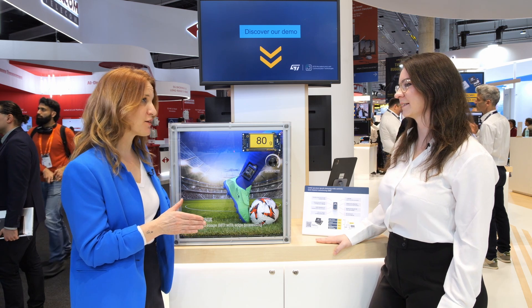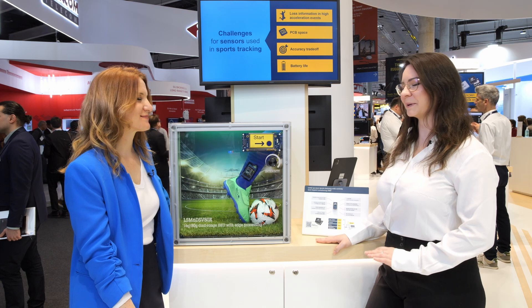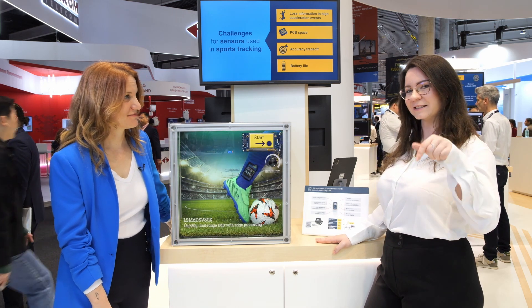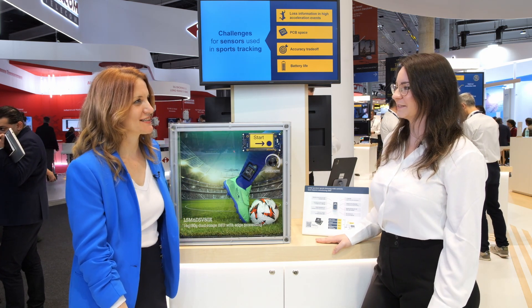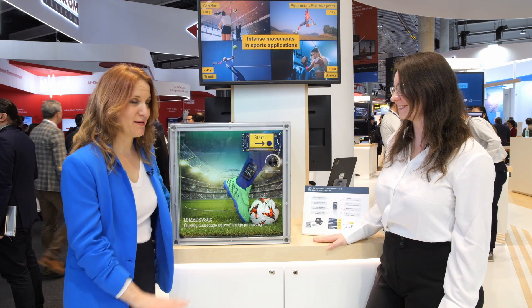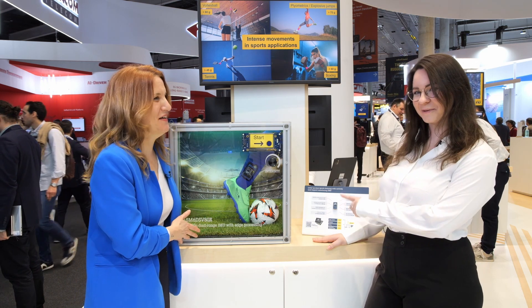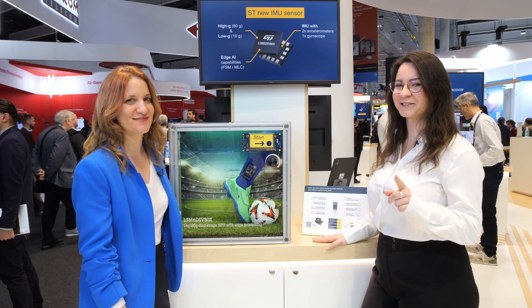Can people get their hands on this product already? Yes, they can — it has been recently released. People can find all the information on the ST website; the link is in the description box. Thank you very much, Susanna. My pleasure. So come and visit Susanna, the demo, and the leg at the ST Microelectronics stand. Have a good day folks, see you soon.